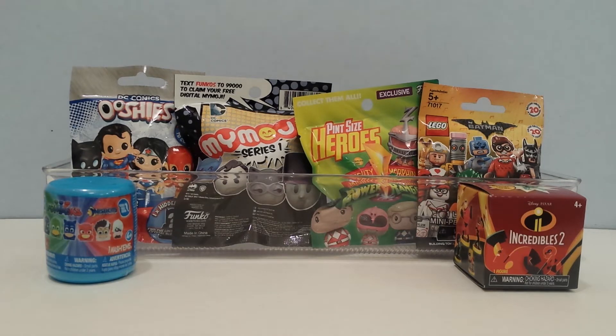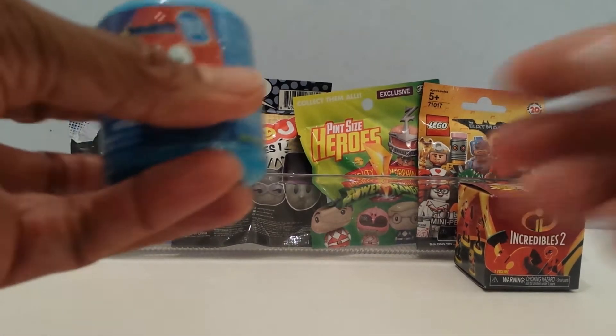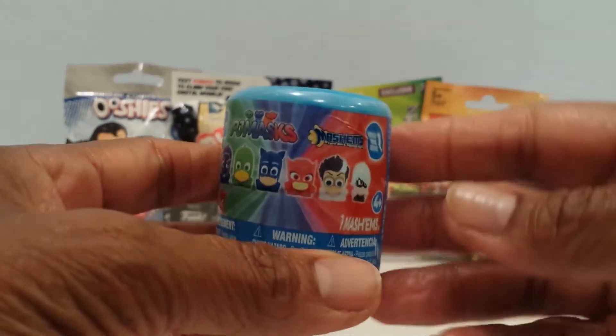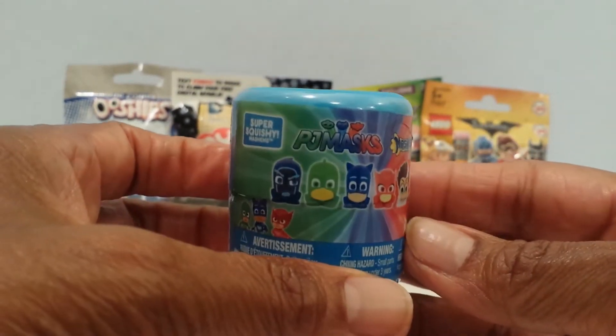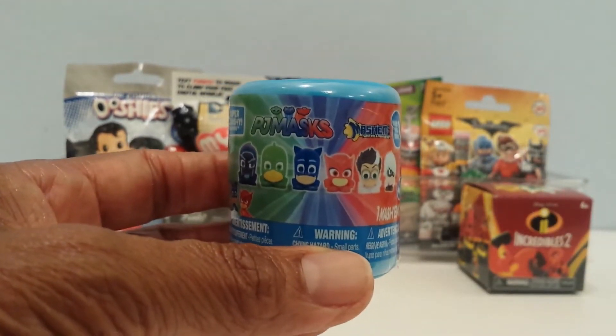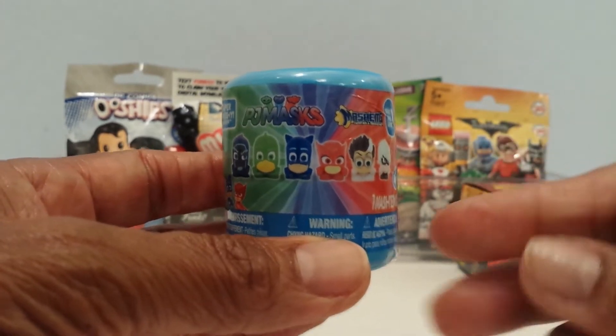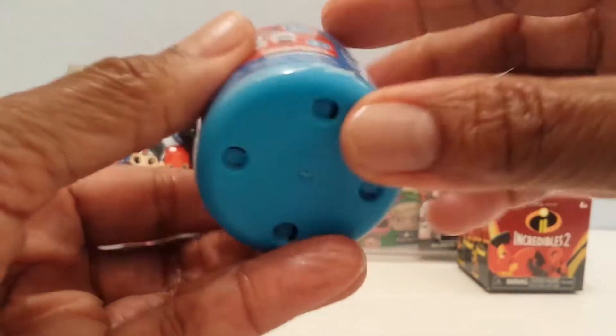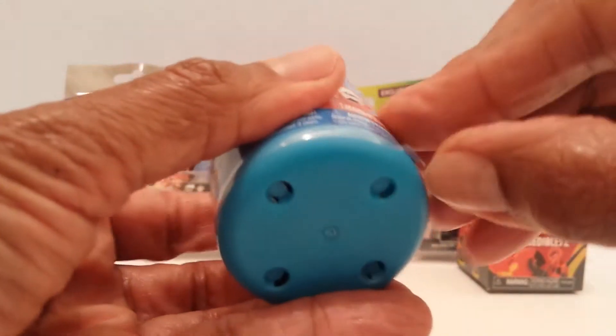I am excited to see what I get guys, so let's get started. Let's start here in the front with the PJ Masks Mashems. This is how it looks — these are the different characters that I can get and there are six of them. Out of these I would like to get Luna Girl. These are supposed to be squishy and mashable and twistable.